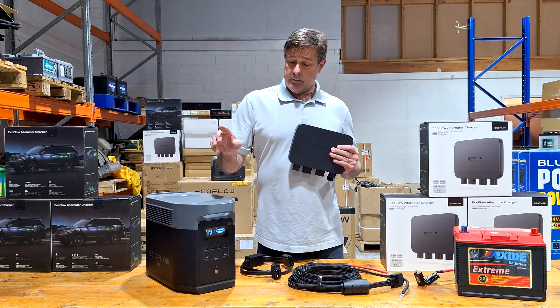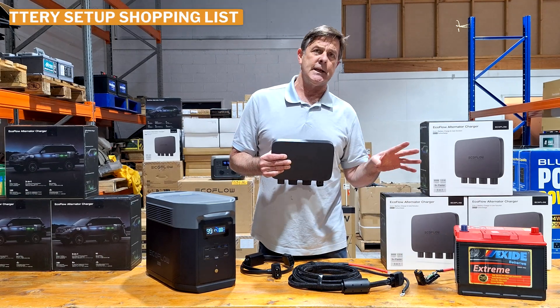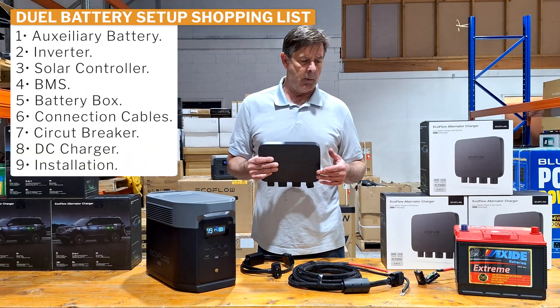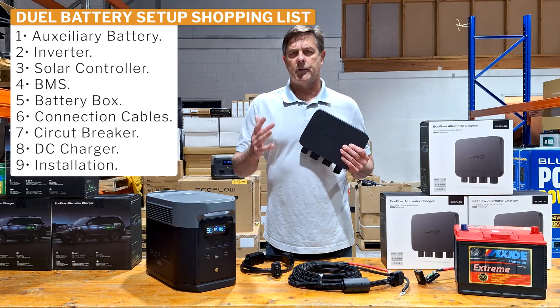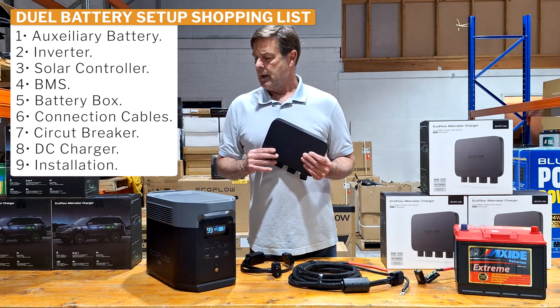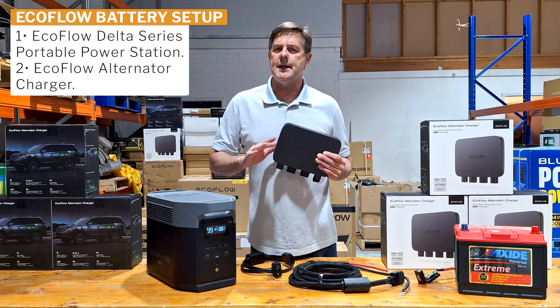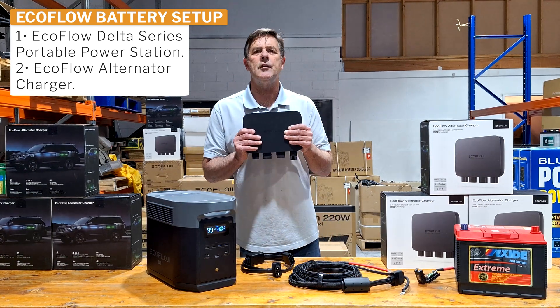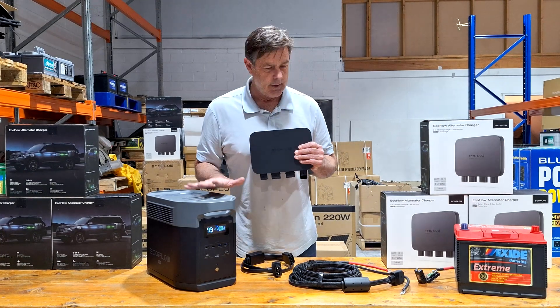Because if you do an auxiliary battery, it's going to run off your DC-DC, it's going to run off your battery. Then you need a DC-DC, you need a solar controller, you need an inverter, you need a secondary battery. All of this is in here now. So this was the missing piece for the portable power station.